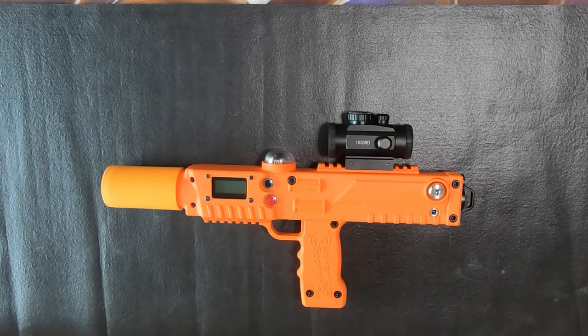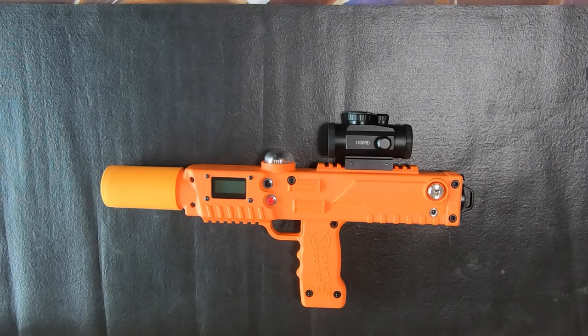Alright, Elite Laser Tag Field Owners, my name is Matt, aka Krixis, and today we're going to show you how to use your Elite Laser Tag Upgrade Kit to upgrade your tagger from legacy to revolution.